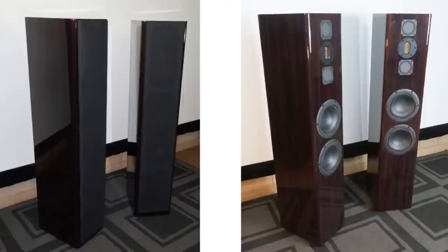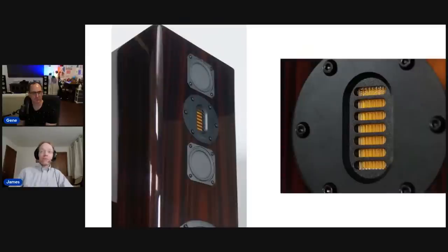Here are pictures of the speakers with and without grills. We're seemingly the only reviewers who publish pictures with grills on — most websites, even product pages, don't show speakers with grills, but people use grills and want to know what they look like. It's largely an aesthetic choice. They look awesome with the grills on — I kind of prefer them without, but they look fine either way. Philharmonic's own product page doesn't even show them with grills.